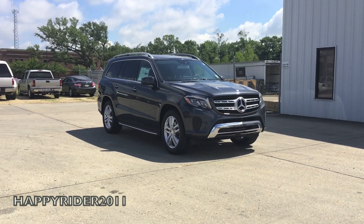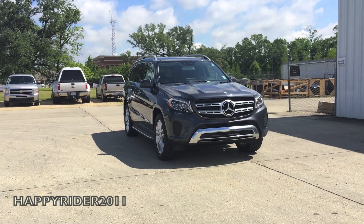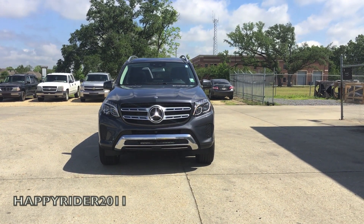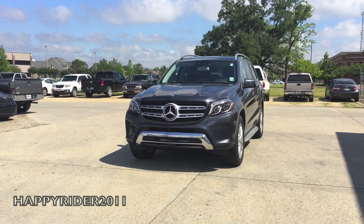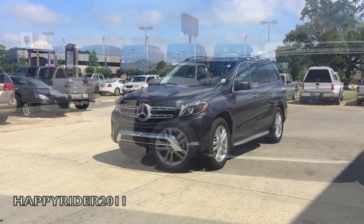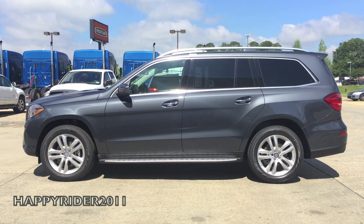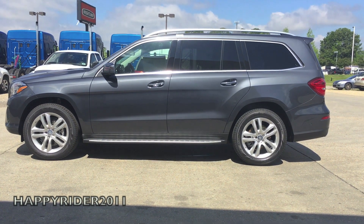New style, new substance, the new standard in luxury SUVs. I'd like to introduce the all-new handcrafted 2017 GLS 450 4MATIC in steel gray metallic. For years, the Mercedes-Benz GL has set countless standards among seven-passenger luxury SUVs, much as the S-Class sedan sets the bar for sedans. For 2017, it is reborn as the new GLS.